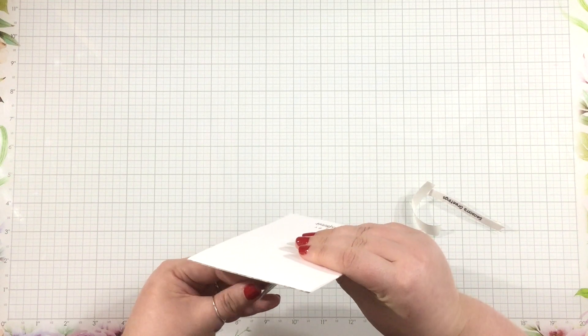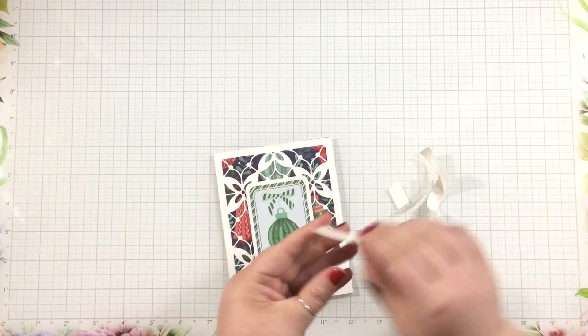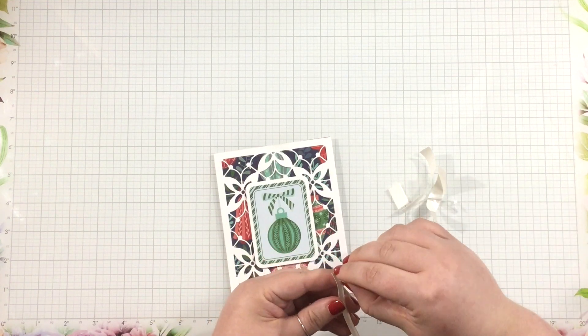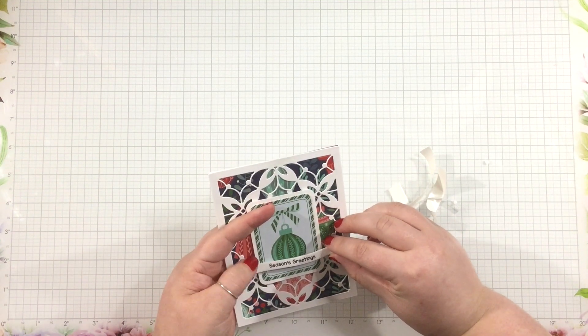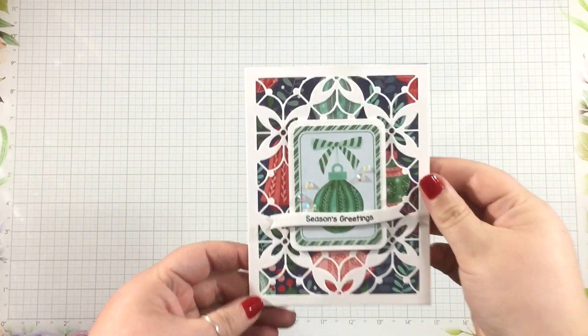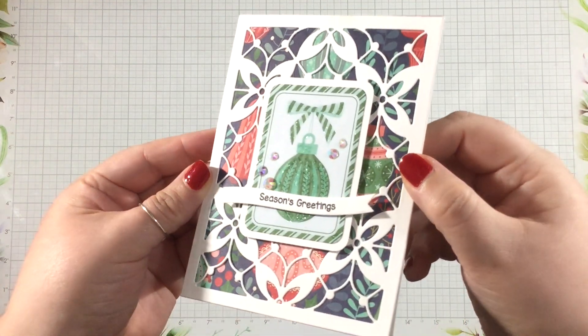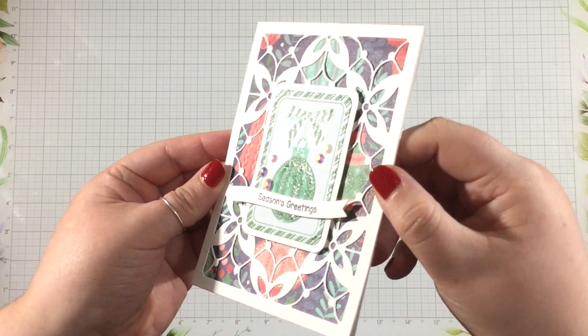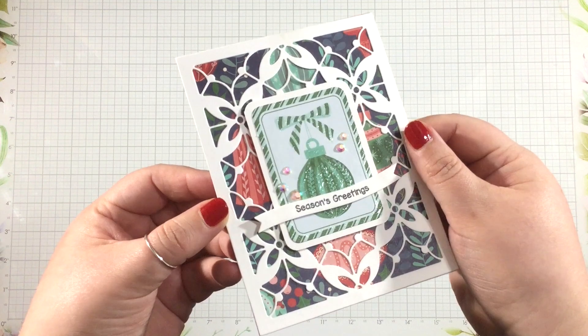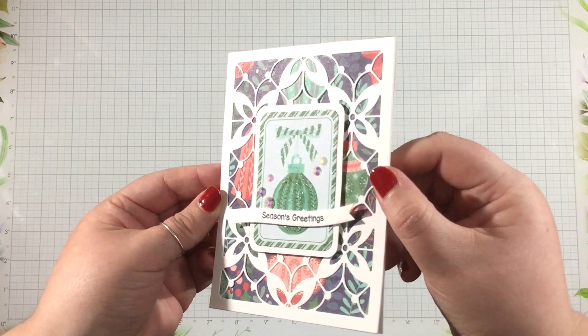I put the ephemera piece right in the center of my card front, then I added my sentiment right across the middle of that ornament. I also added some foam tape to the back of my sentiment strip for a little bit of extra dimension. I wanted to add some shimmer and shine, so I finished this card with a few bits and bobbles here and there, and I also used my glitter pen to make the ornament and the bow shine.